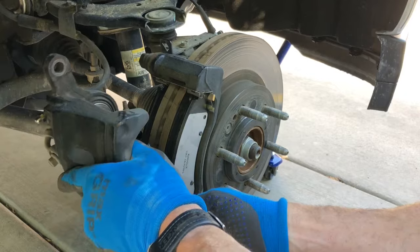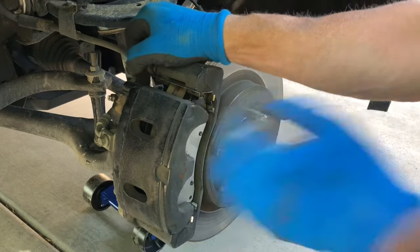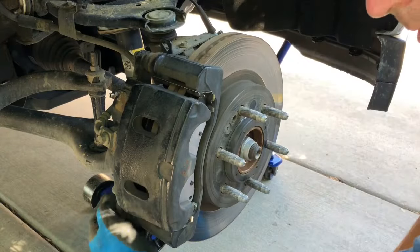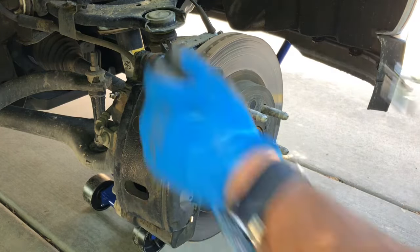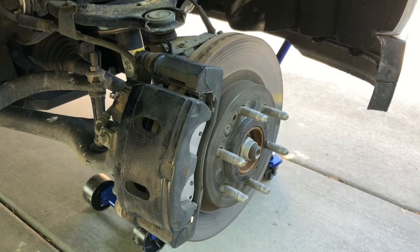Once those are pushed back, the caliper will slide back over the brake pads. Put your two bolts back in. If it's too hard, you can just release the pressure — that's important.